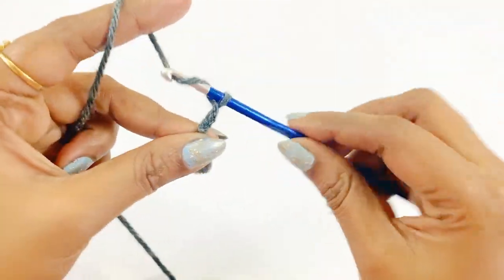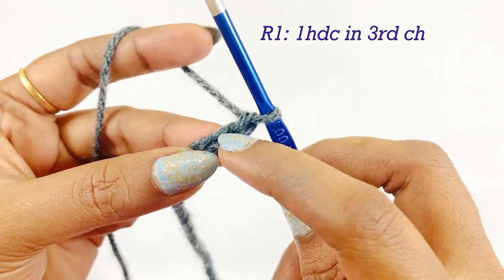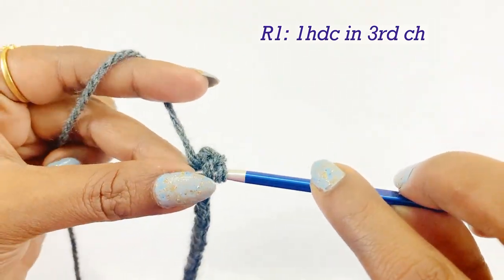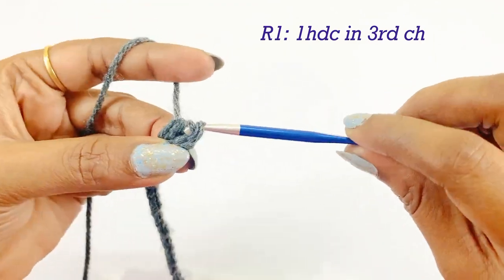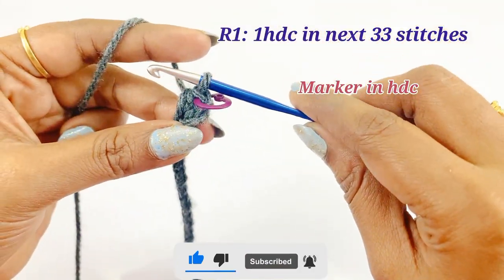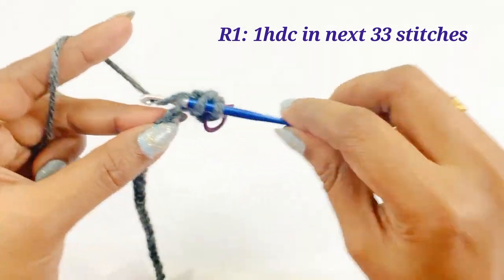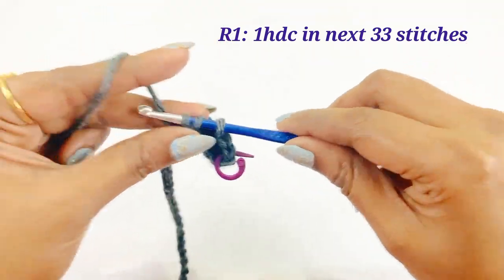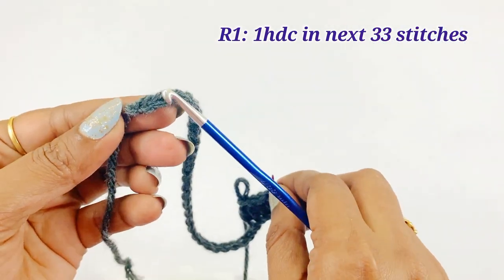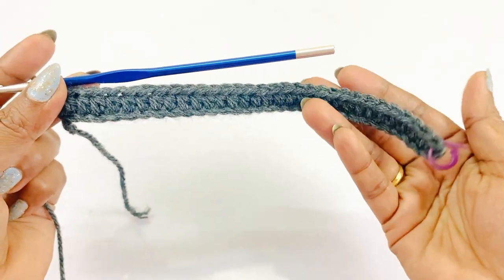After completing the slip knot, work chain 37. For round one, work one half double crochet in the third chain — count one, two, three — and into the third chain work one half double crochet. After completing the first half double crochet, place a marker in top of it. From the next chain, work one half double crochet into the next 33 stitches.